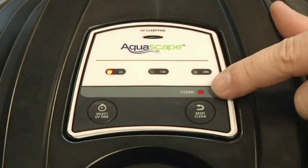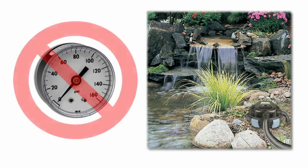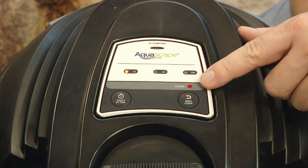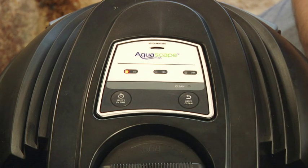Some other really cool features include a cleaning indicator light that signals when the filter requires backwashing. Traditional pressure filters use a pressure gauge to indicate when the filter needs to be backwashed. Unfortunately, most pressure filters are positioned below the waterfall, causing back pressure on the filter and rendering the pressure gauge useless. The Aquascape UltraClean simply reminds you when it's necessary to perform routine maintenance with a flashing indicator light. After performing a backwash, simply reset the light by pressing the reset button on the control panel — no more guessing on when it's time to perform a backwash.